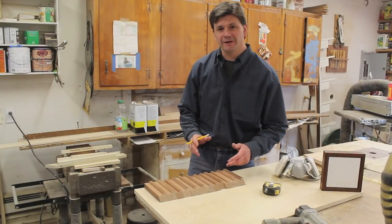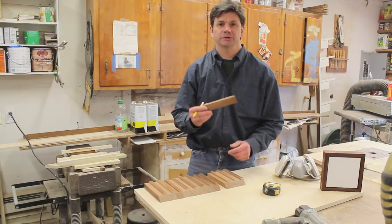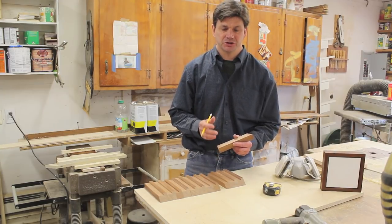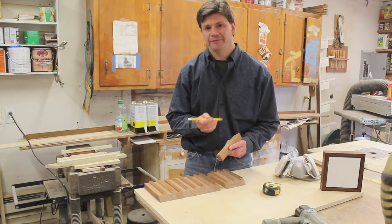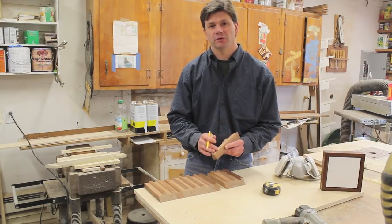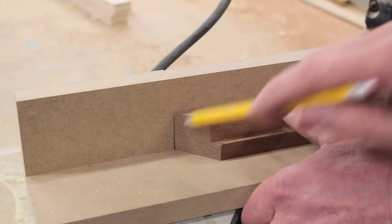I've cut a 45-degree angle on every piece of molding. Now I'm going to take the shortest piece of molding, bring it over to the chop saw, and cut another 45. I'll also put a line on my fence so that every piece of molding will be the exact same size. This will be my stop line for every cut.